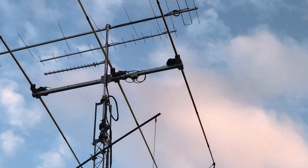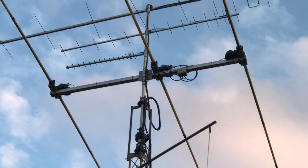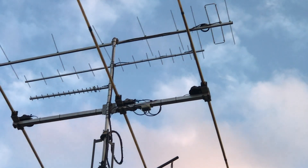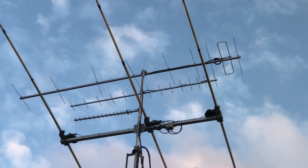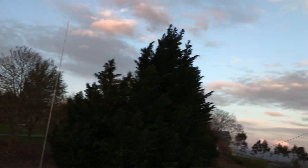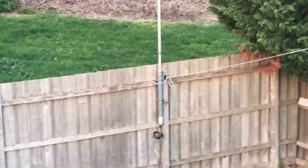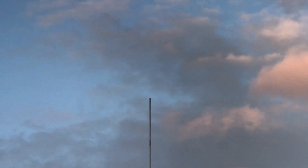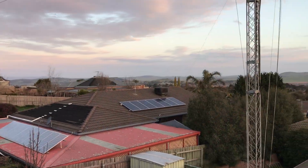Above that we've got a 23 centimeter Yagi, above that a 70 centimeter Yagi, and above that a 2 meter Yagi. And then I've got a vertical up there for 40 meters as well. So yeah, that's it.